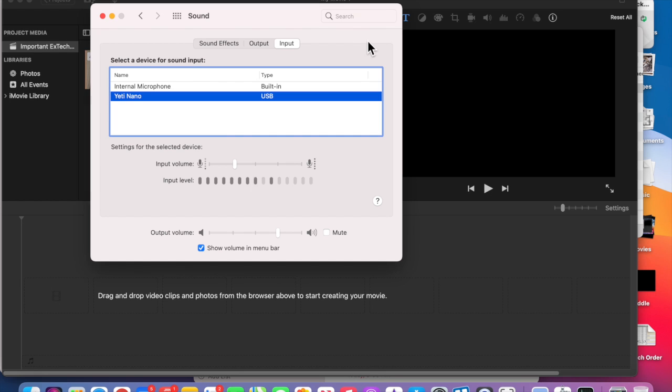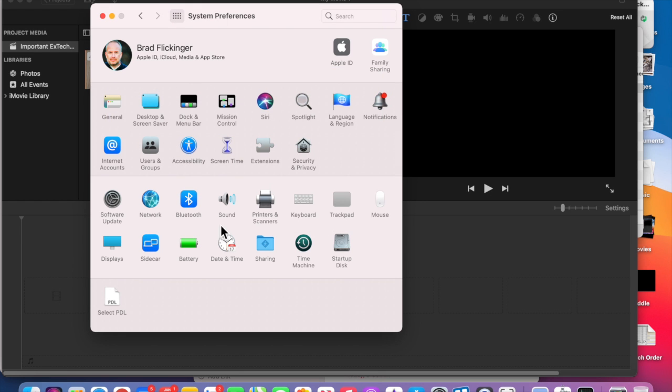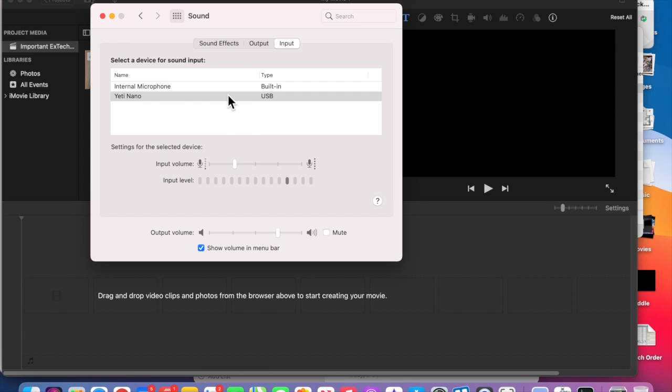Now that I have the microphone plugged in, you can see that I am inside of my System Preferences, inside Sound. I make sure that my input is selected as my Yeti Nano microphone, so I'm off my internal pinhole mics, and then I'm just gonna do a test here.